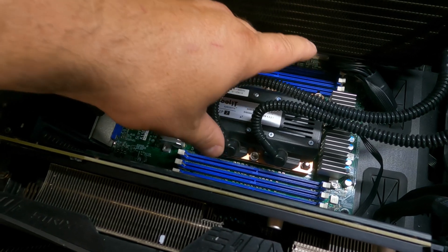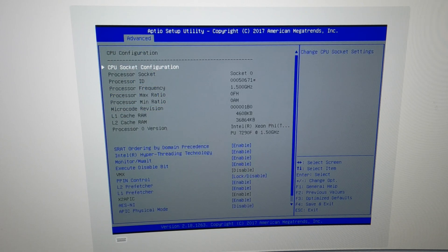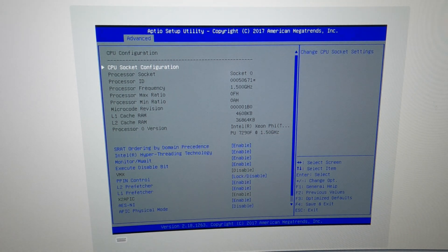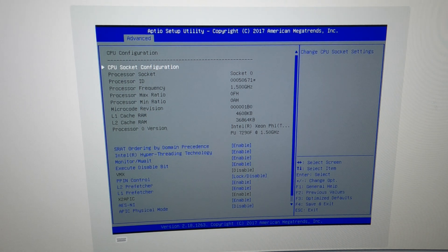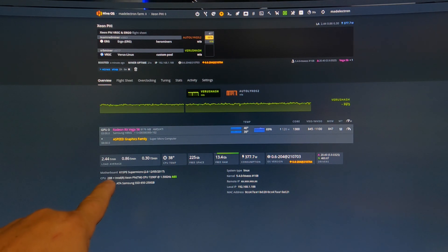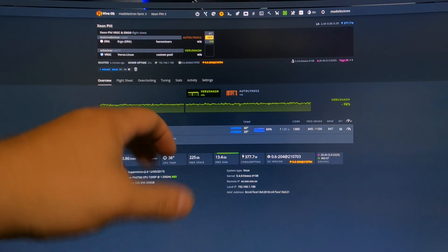It is booting right now. Let it go through its boot sequence — it takes a minute or two. In the BIOS, socket zero processor ID is showing up at 1.5 GHz — 7290F. We're good. I had to clear the CMOS so let me go through the settings. Now in HiveOS, it's still starting up the miners, but down here we can already see: CPU 288 threads, Intel Xeon Phi 7290F at 1.5 GHz. That's what I'm talking about.